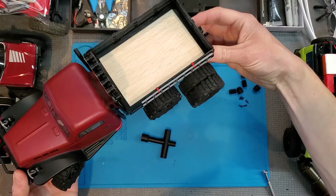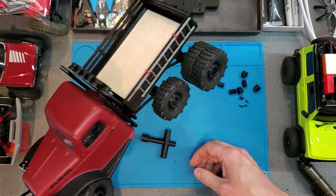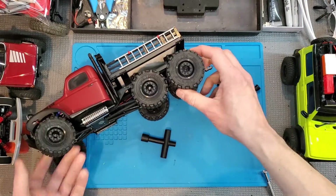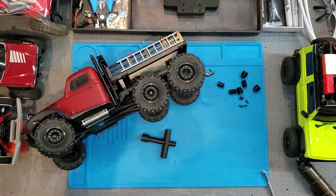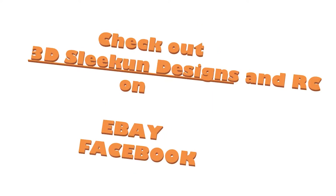And that's it. Repeat that three more times and you'll have dualies all the way around. Appreciate it — keep on crawling.